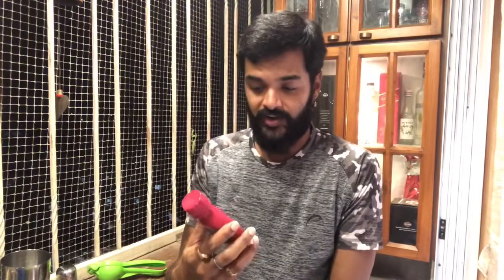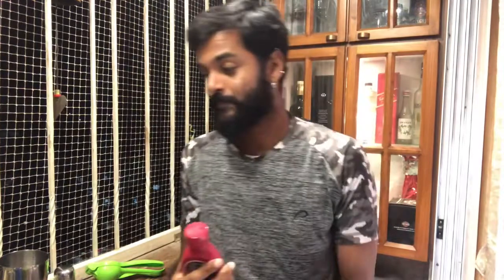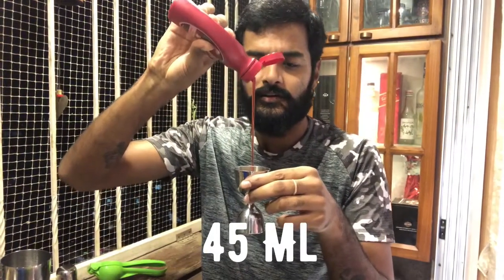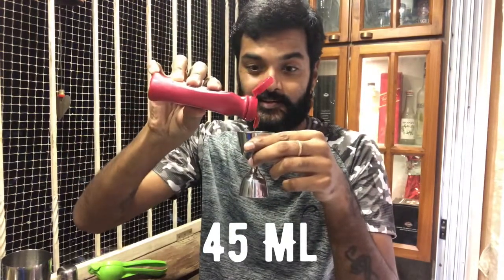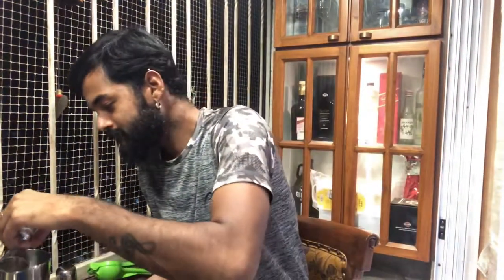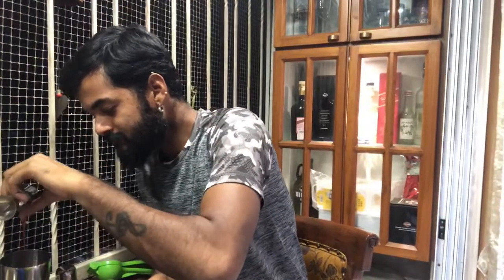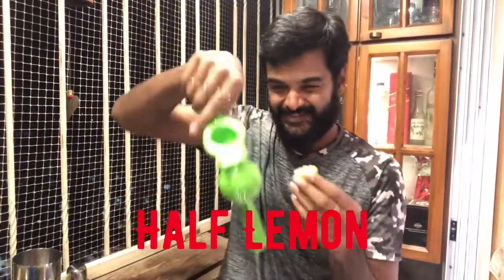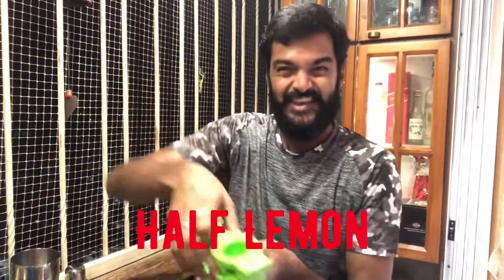I don't have strawberry, so a friend recommended that I use this syrup — strawberry syrup. I am taking almost 45 ml. And half a lemon. Everything green.